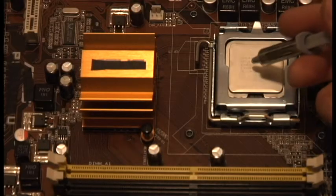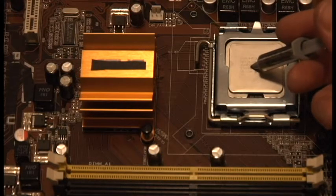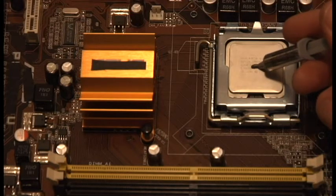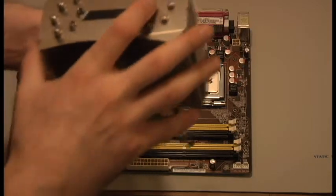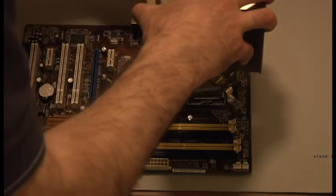Apply the thermal compound directly to the CPU, usually no larger than a grain of rice. Then gently place the heatsink on top of the CPU and line it up with the holes of the matching bracket.